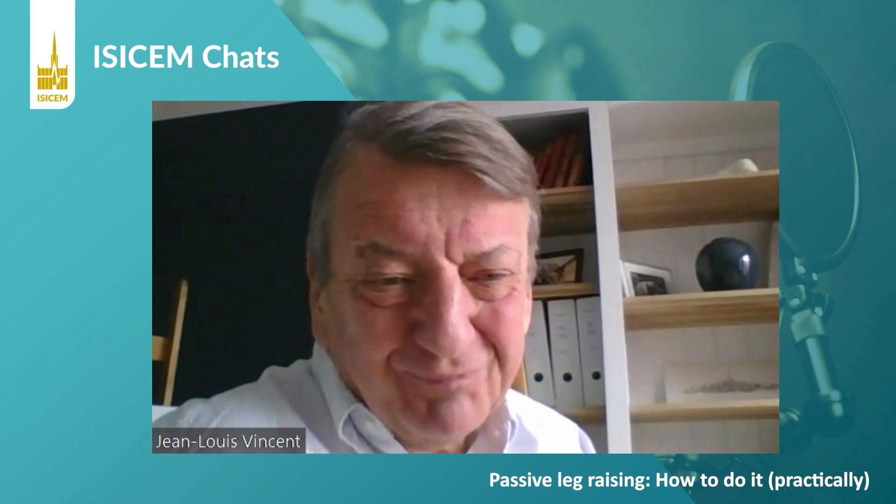Let's speak about the way to do it. People say, 'I just raise the legs' — is that correct? Unfortunately, not exactly. There are some simple rules that must be respected. The first and most important: you must start the test from the semi-recumbent position, at 30 degrees at least, because this way you mobilize the venous compartment of the splanchnic territory, which is very large, improving the sensitivity of the test. Second, you should not manually lift the patient's heels yourself — use the automated bed motion, as manual lifting may induce pain and interfere with the test. Third, once the patient is back to the baseline position, check that cardiac output has returned to its initial value, confirming the test is fully reversible before giving fluid.